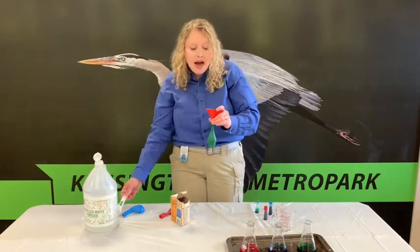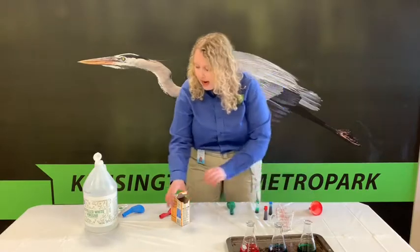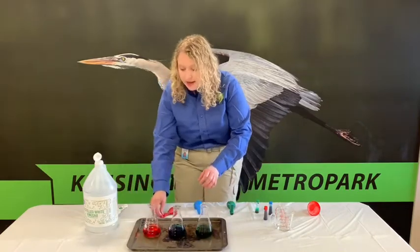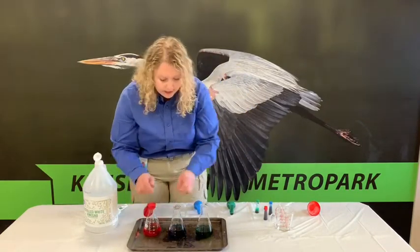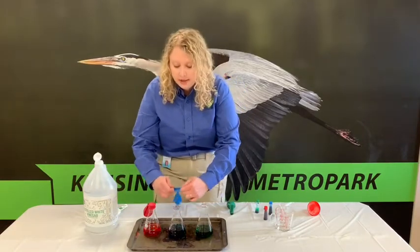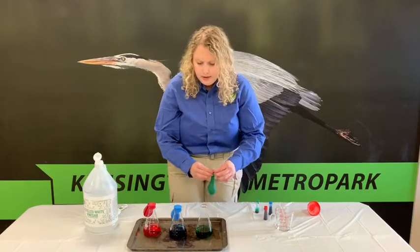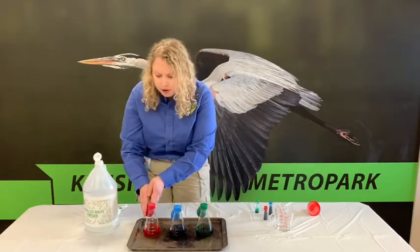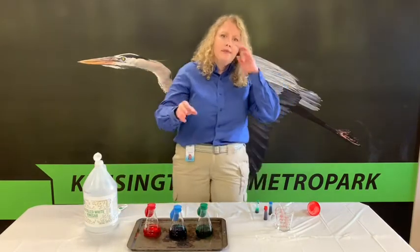For step five, we are going to attach our balloons onto our containers. You want to be sure that you don't get any of the baking soda from your balloon into your container just yet. Make sure they're lined up so you know which is which — in my red balloon I have one tablespoon, blue I have two, and in my green one I have three.